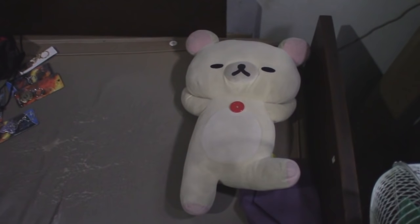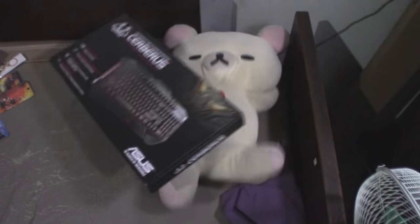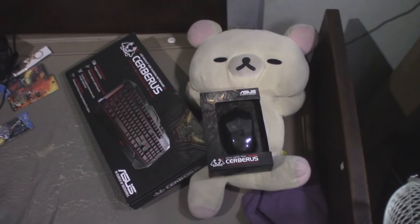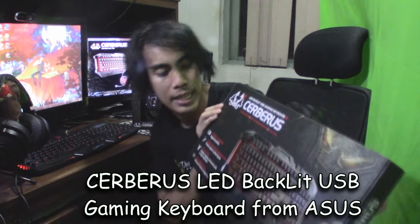Yo, what's up guys? My name is Shirokuma and today we're going to feature the Cerberus Gaming keyboard and mouse. Take it away, Glauco. Thank you very much. Hello guys, my name is Glauco and we're going to reveal today and unbox the Cerberus LED backlit USB gaming keyboard from Asus.